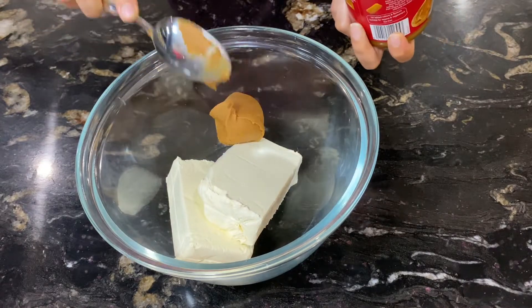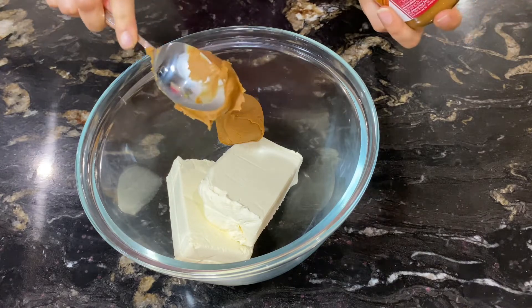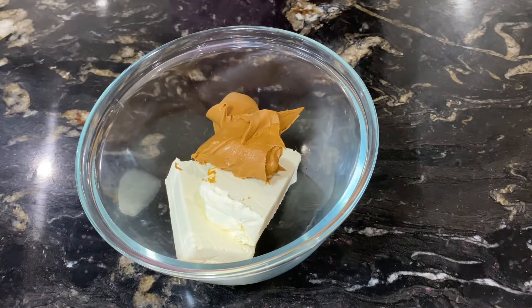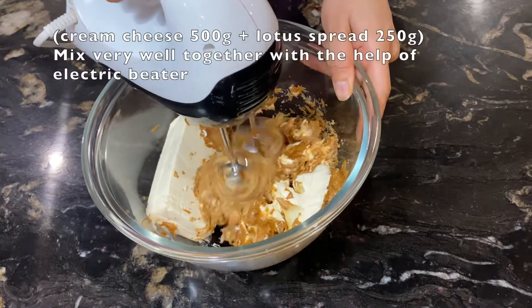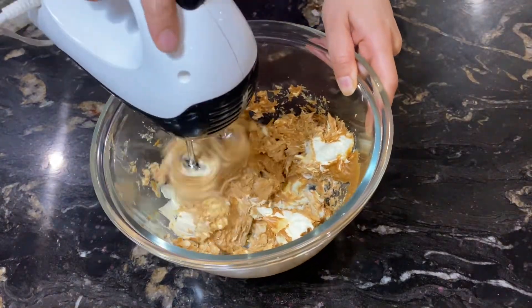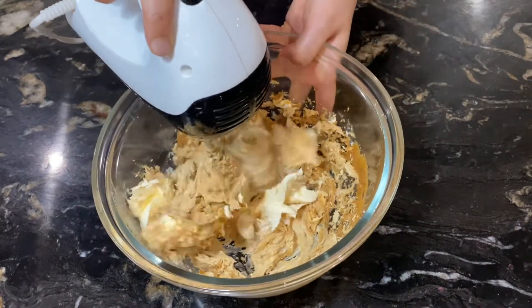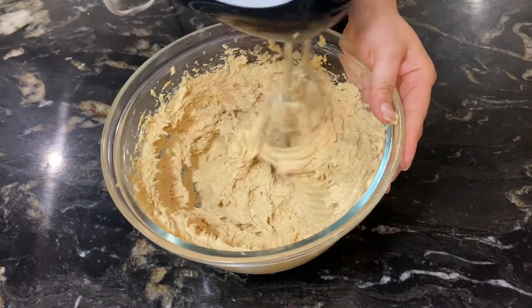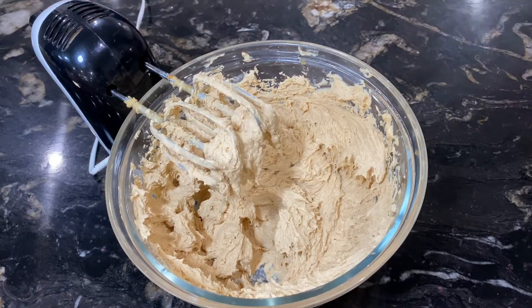Next, take 500 g of cream cheese in a bowl. Add 250 g of Lotus Biscoff spread — about half a jar. Beat together with a hand beater for 7 to 8 minutes until the Lotus spread and cream cheese are fully mixed and the mixture becomes fluffy. Set this bowl aside while we do the next step.